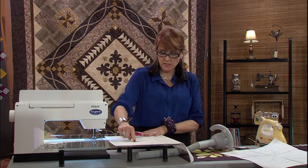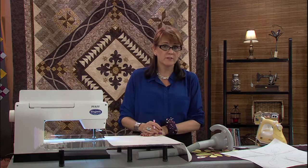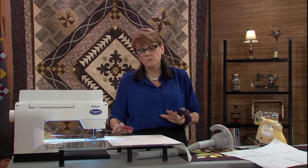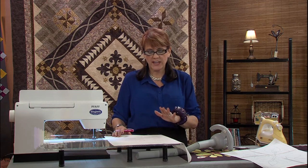I know my stems need to go here, my leaves need to go here, and at the top goes another leaf, and in the center goes a star. This technique works really well when you're doing a light colored fabric.